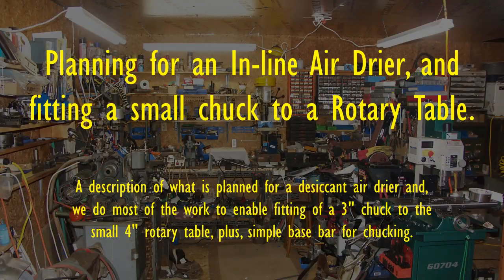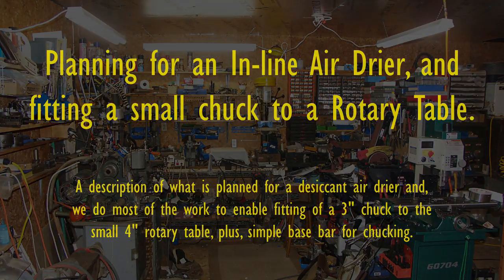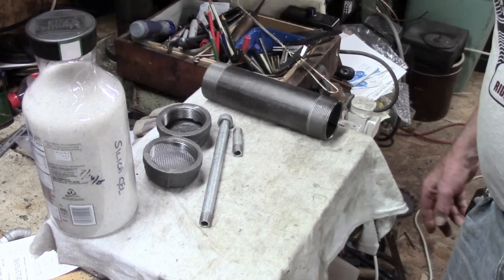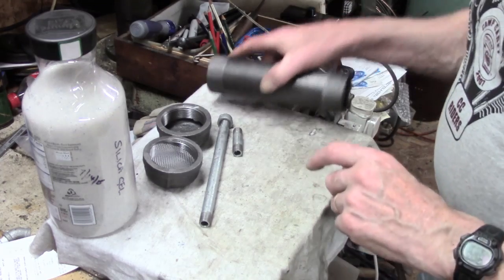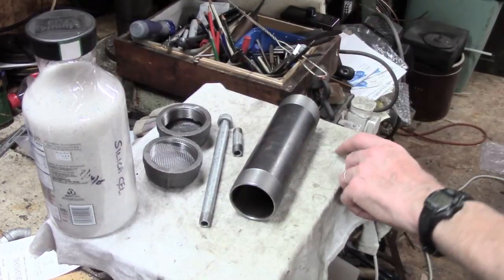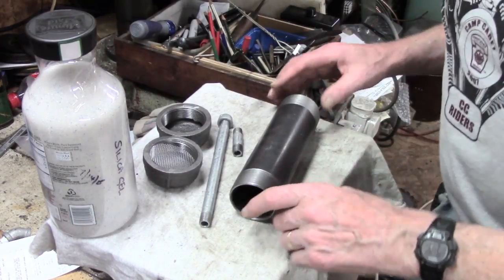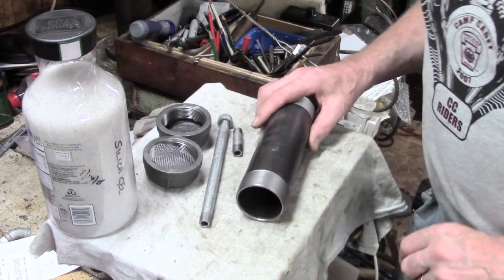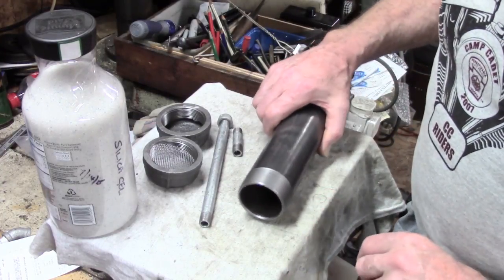Thank you so much for joining us. Just a bit of an intro. It's fairly hot — 75 in here, which is brilliant compared to what it's been. The humidity's down, so I hope to get a little bit done in here when I can get the time.